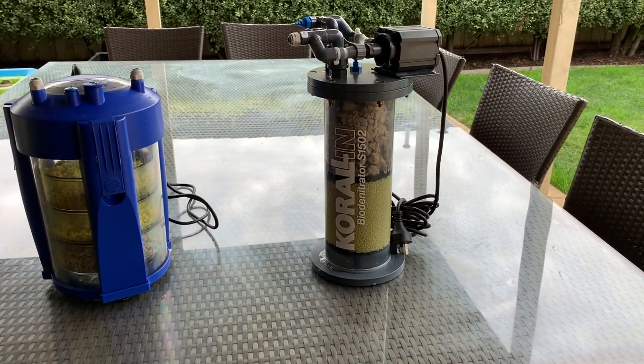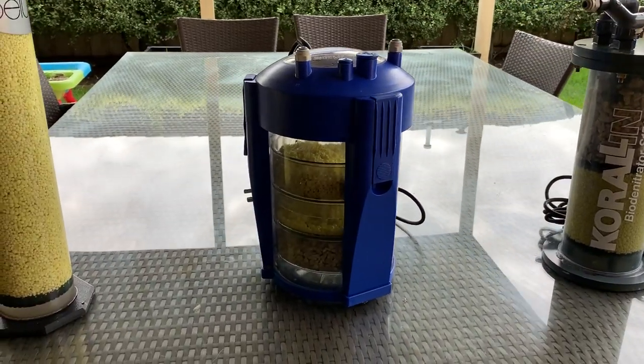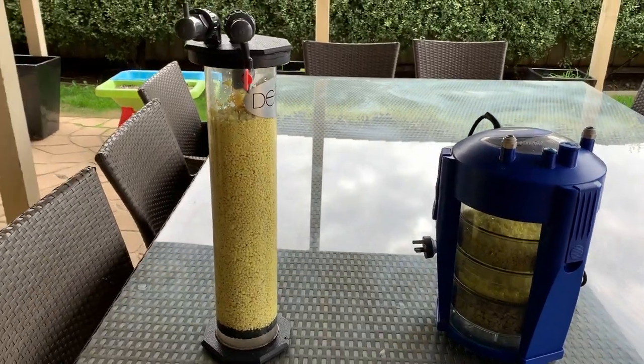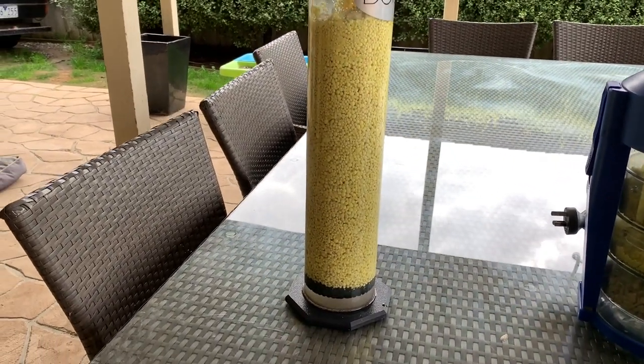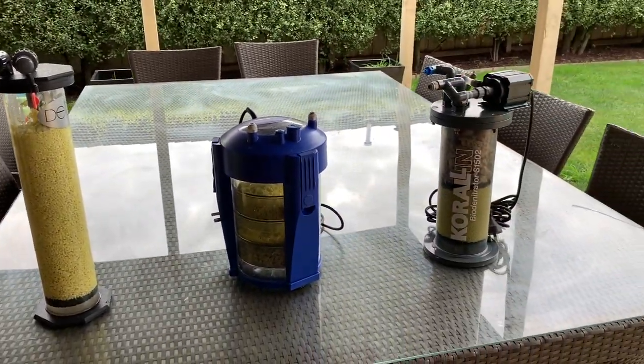Of course you can replicate any of these in a DIY fashion. You can make one out of PVC if you wanted to, or you could use an existing GFO reactor or something like that. Just remember you want to have a very slow flow going through these things — you don't want the sulfur at any stage to be tumbling. So the next question is how much sulfur media should you use? Let's get on to that.